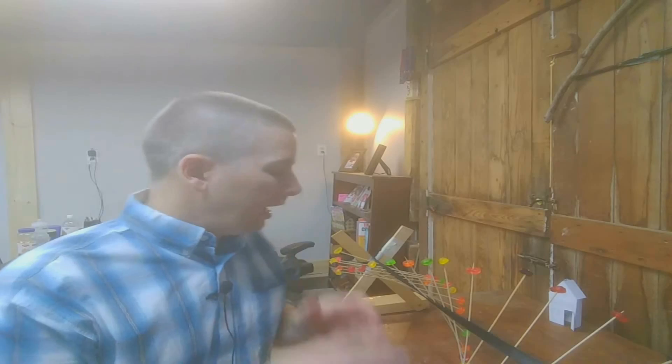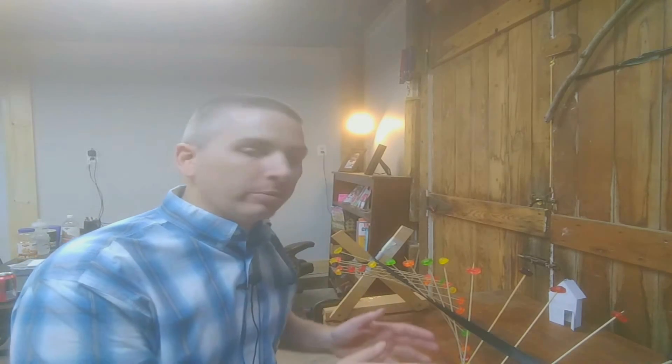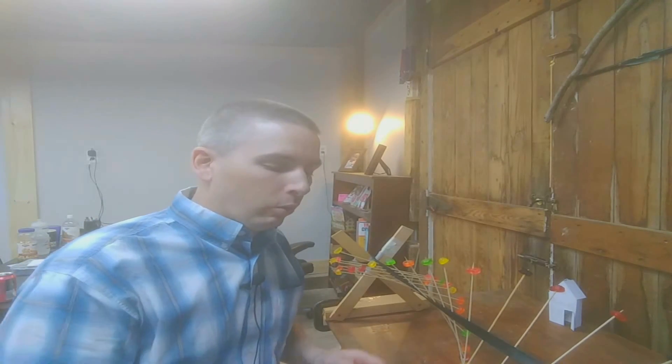I'm Richard Byrne, the host of Practical Ed Tech and FreeTechForTeachers.com. On Sunday evening, I put up a post about places to find DIY, hands-on STEM projects. One of those places is Microsoft's Hacking STEM Library, and what you see next to me here is one of those projects.